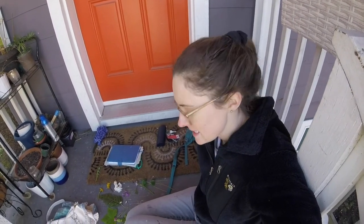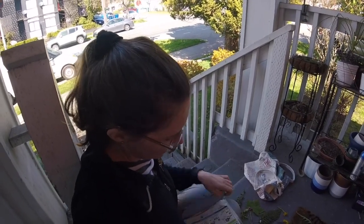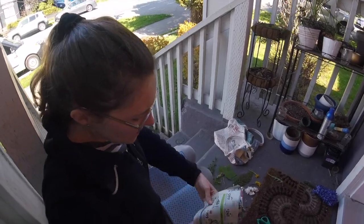I am back from my walk and now it's time to start pressing my plants. You have to do it right after you get back — I haven't been home very long and some of them are already starting to wilt a little bit, so you really want to do it as soon as you get home. The things you need to do your plant pressing are a book, some pages of newspaper or junk mail, and your plants. That's pretty much it.